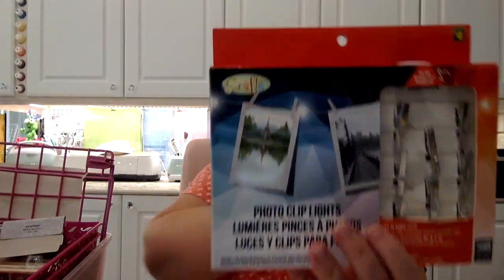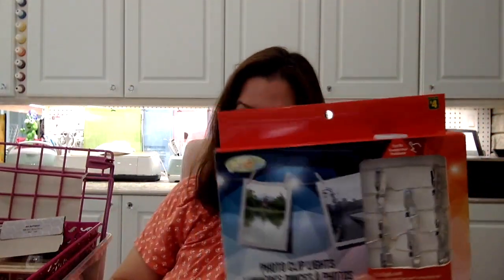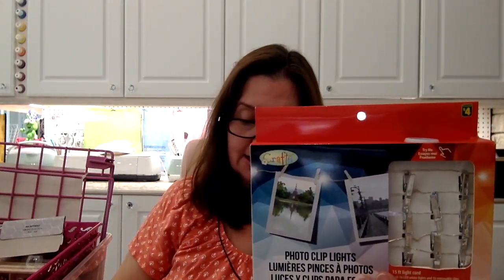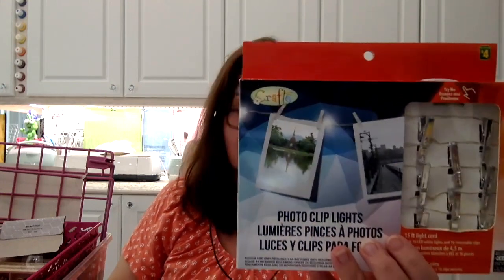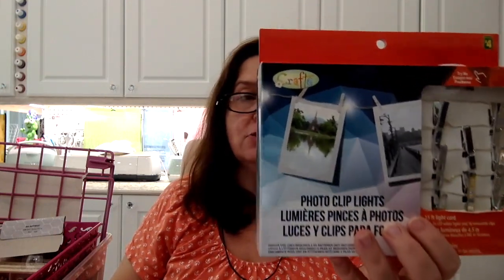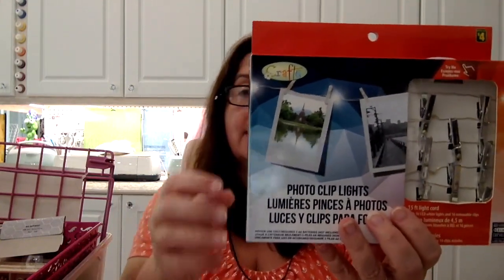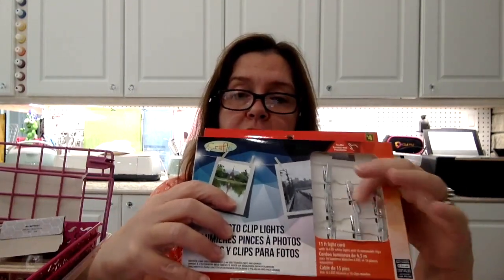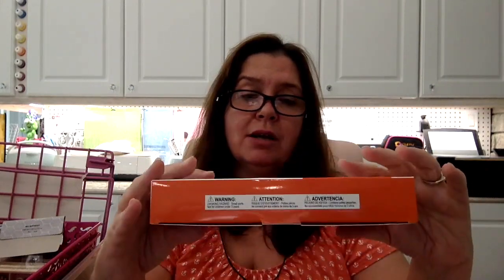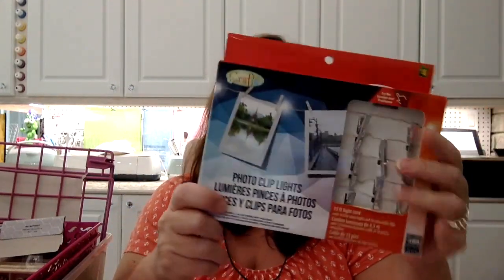Another new item is these photo clip lights. I got two of them. This is $4 and it is a 15-foot light cord with 16 LED white lights and 16 removable clips. It's basically like a little clothesline — you can hang it. It's got little lights, little clippies, and you can hang photos from there or whatever you'd like — it does have to be lightweight. It is operated using two AA batteries. I saw these in silver, which is what I chose. They also had different colored plastic clothespins — I think pink and gold as well, but I chose the silver ones.